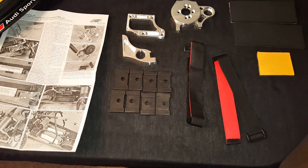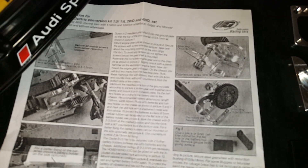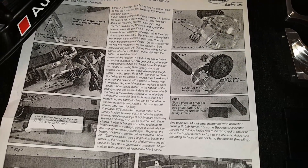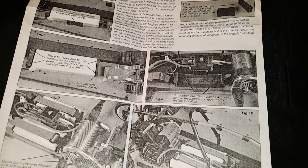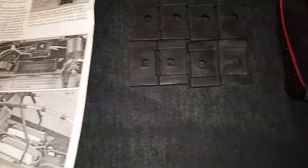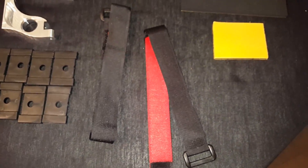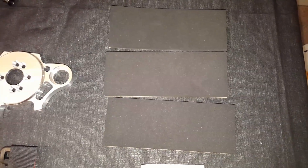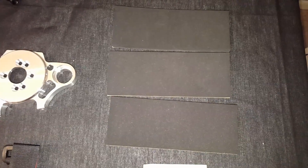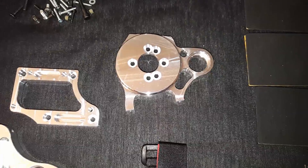Got everything out of the bag, let's take a quick look. As you can see here, this is the instructions on how to mount everything up. These look like the battery tray brackets. We got the battery straps right here, and I'm not sure what these are but they're kind of like some foam mats — maybe the battery sits on top of that. Not sure yet.